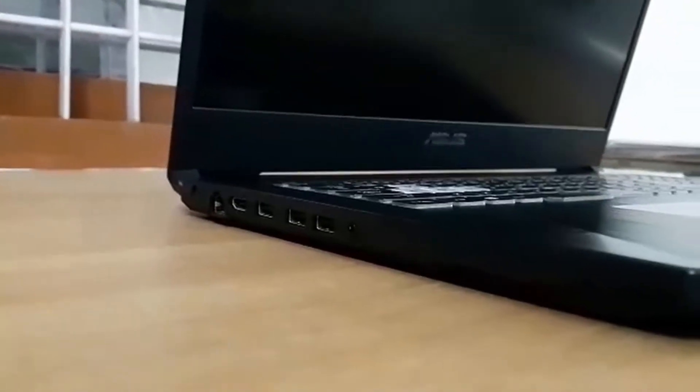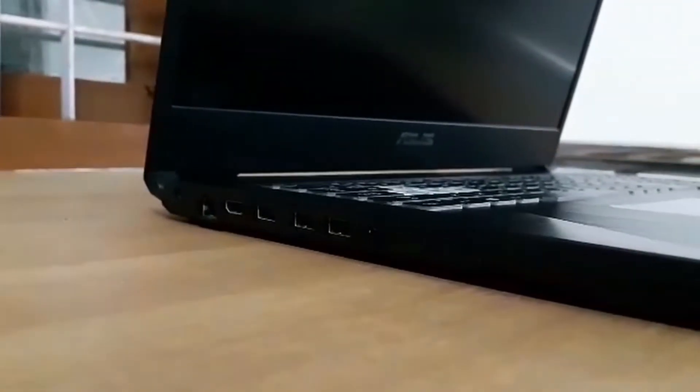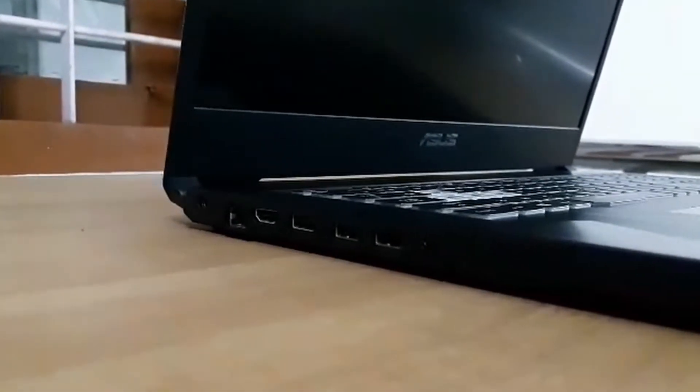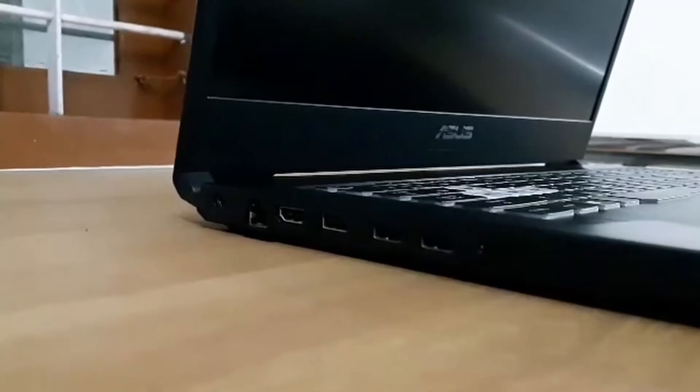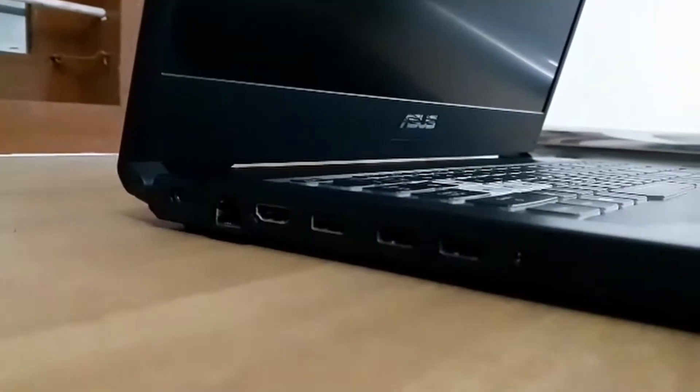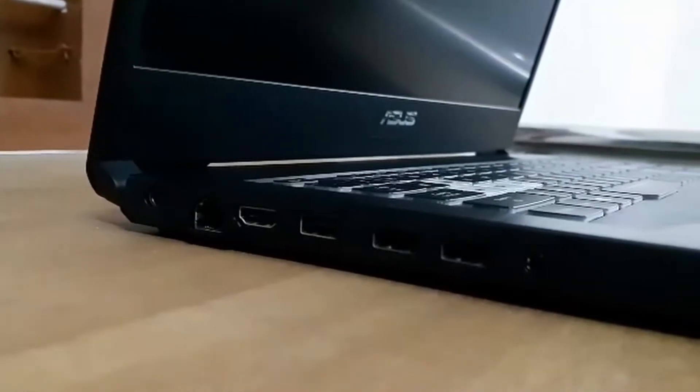Now, if you are looking at the ports, you can use all of the ports. On the left side of the laptop, you can use 3 USB ports, an HDMI port, a LAN connection, the charging port, and the headphone port.